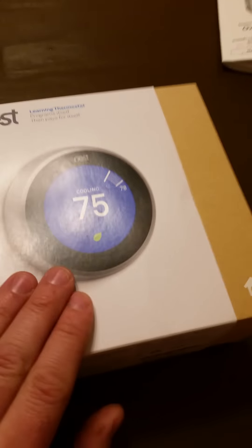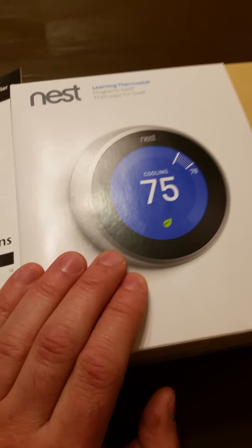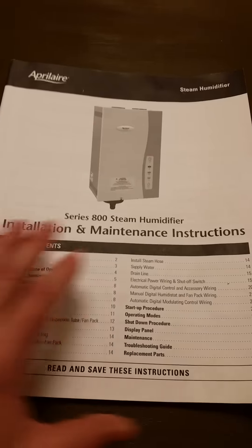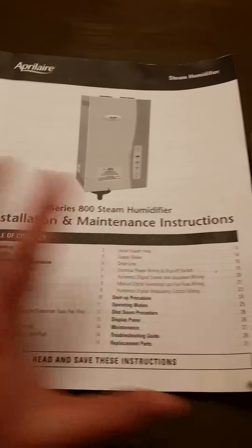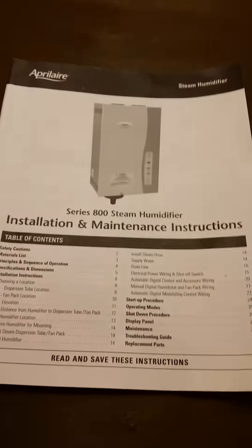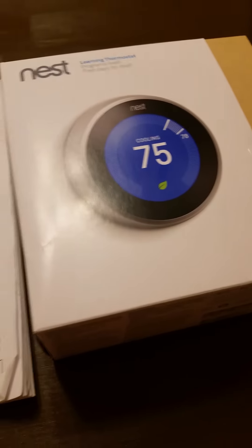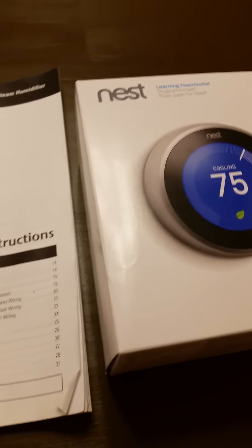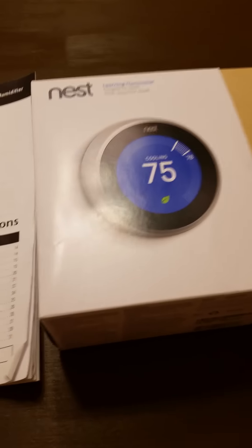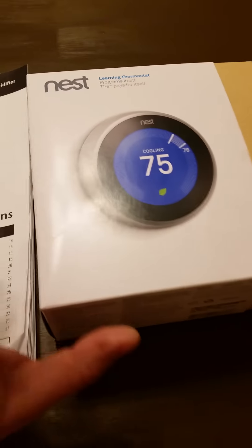This is only for educational purposes. I'm showing you how I did it because this is a very popular model of the Google Nest that works with the app, and this is a very popular and powerful steam humidifier. The humidifier and Nest are already installed — I didn't think about making a video beforehand, so I'm just going to tell you what I went through.